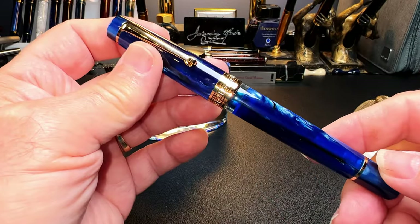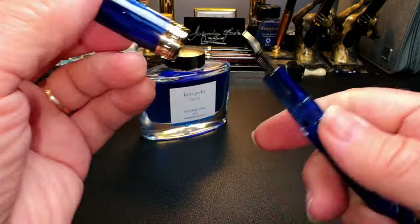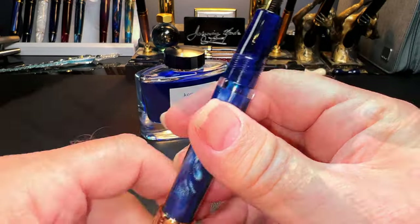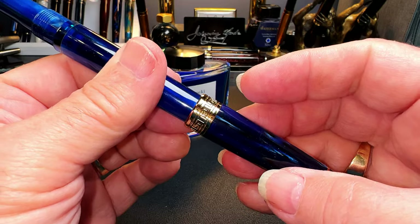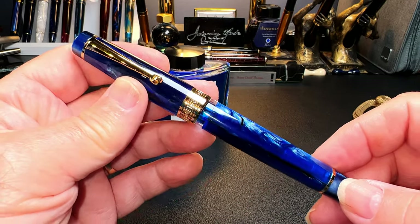Also, be careful when posting a piston filler to ensure that the cap doesn't rest on the piston knob. On this Asvine P20, the cap posts right on top of the piston knob, and if you inadvertently turn that cap you can see in the ink window how the ink rises. So be careful of that, or you'll end up with ink all over yourself.